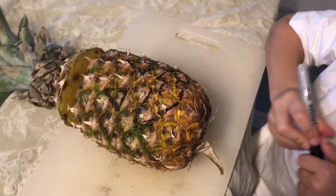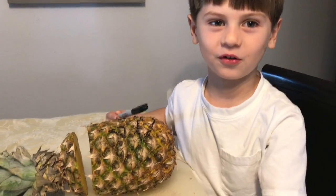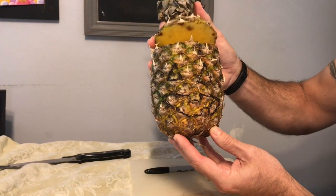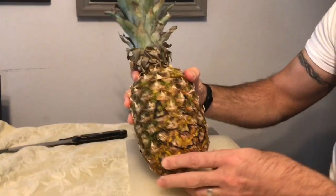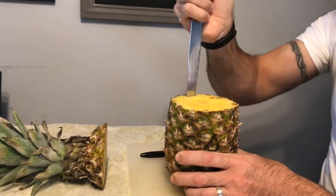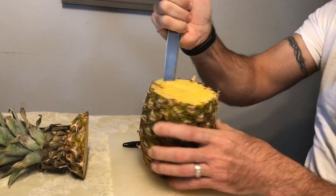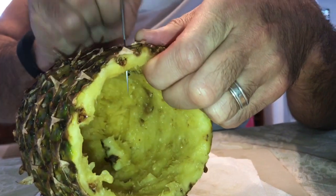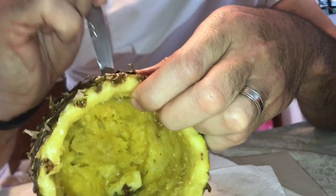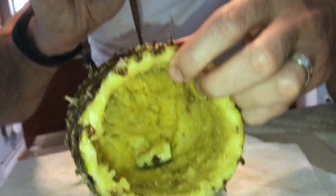Awesome job! So what's the next step? We're gonna carve it — but safety first. I'm gonna go ahead and get carved out by a grown-up. Oh, I can see the knife coming out — be careful, safety first! There it goes!